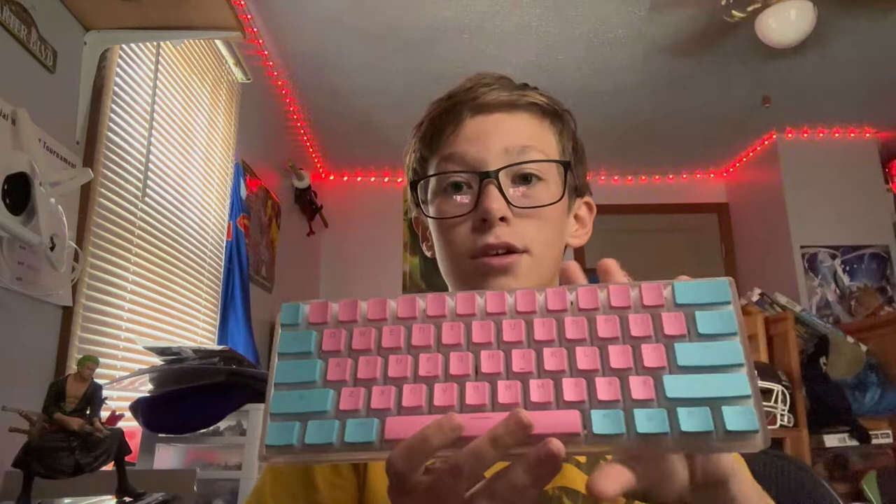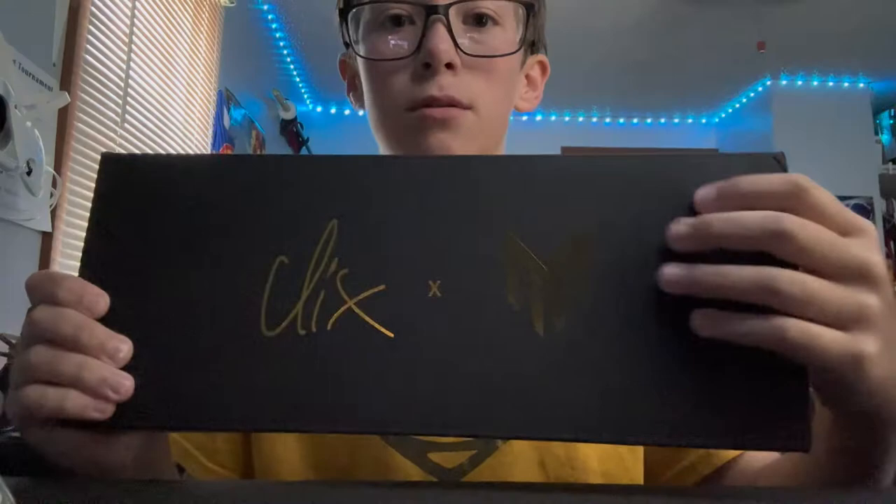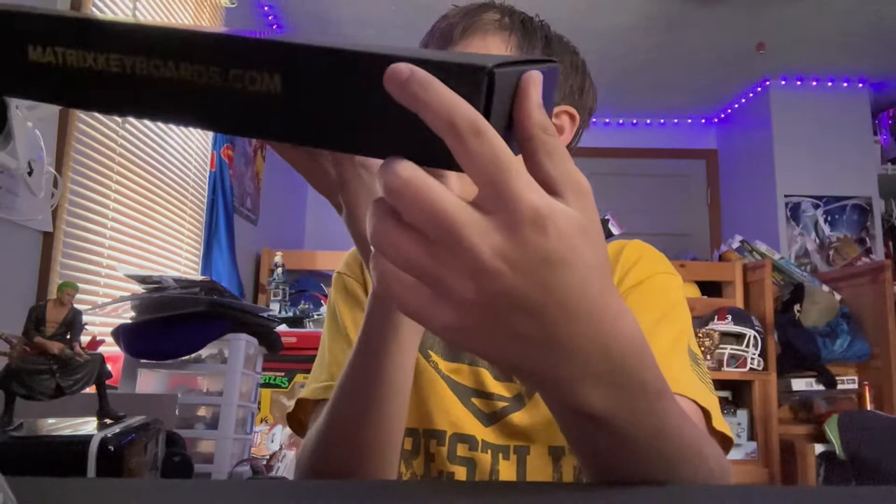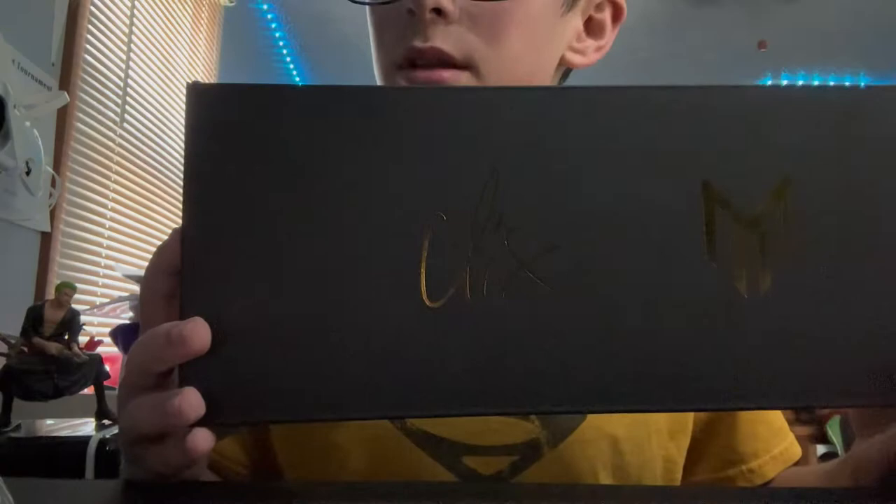We're going to start off with the box — it's a really nice textured box, it says Clicks x Matrix, MatrixKeyboards.com. On the back it has all the details. Next you open the box.